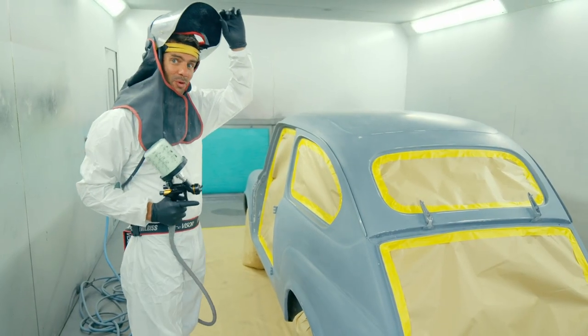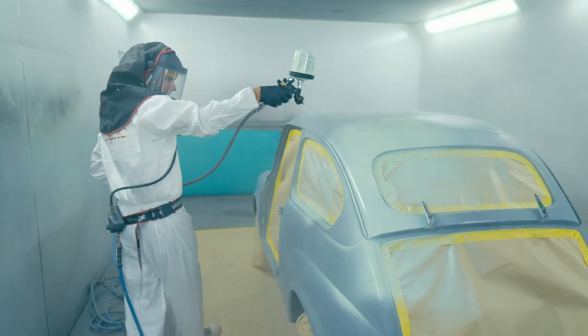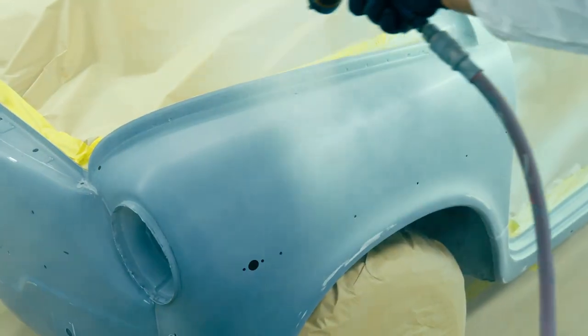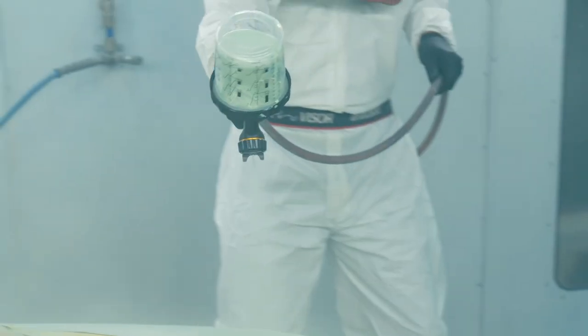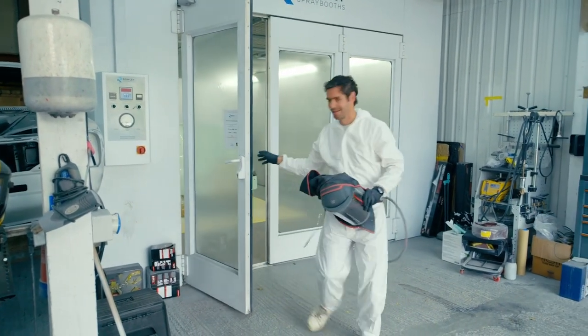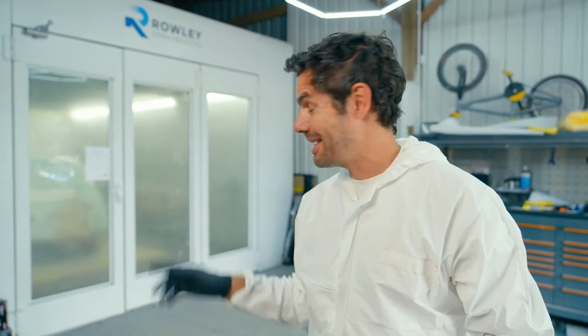Okay, now this is it — a moment we've all been waiting for. That's two coats of paint on there now and it is looking even better than I thought it was going to. It's now got to bake for half an hour and then I've got to paint all the panels and do the same with them, before I can start polishing it all back and really bringing that colour to life. After that I've still got to reassemble the entire car, so we are a long way from being finished.